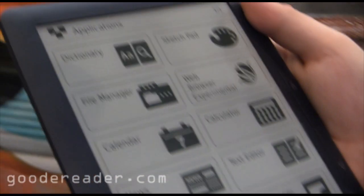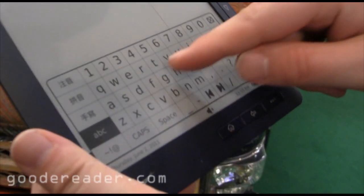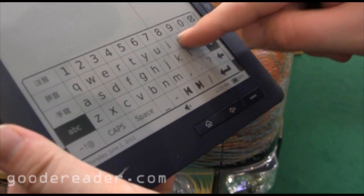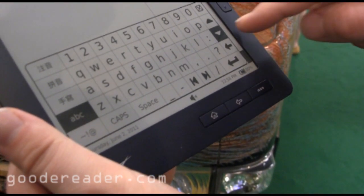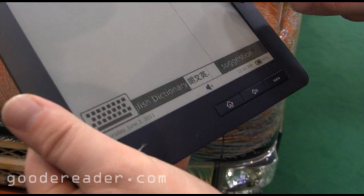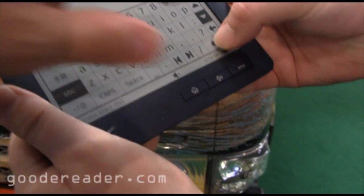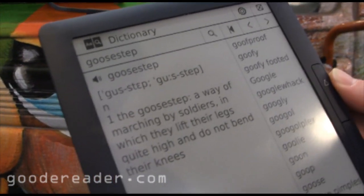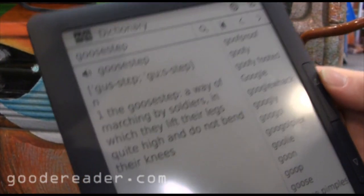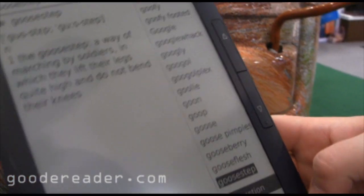Let's take a look at some of the more exciting features — here's the dictionary. You can see that we tried to spell 'good' but we misspelled it, and you can see that it gives you tons of different types of suggestions and results.